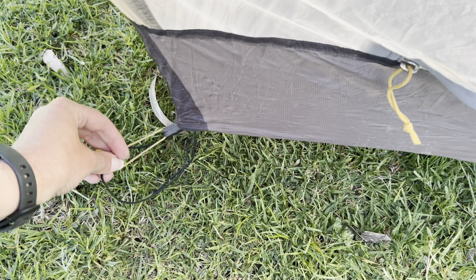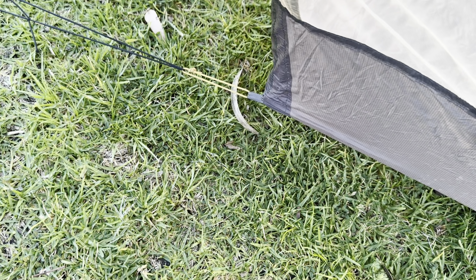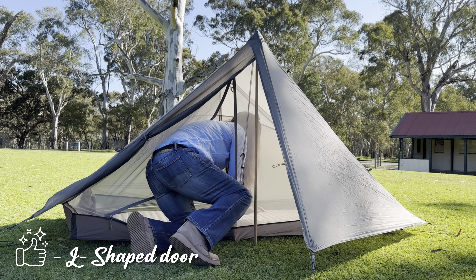And voila, it is up. It's also helpful on the Gossamer Gear The One to stake out the bathtub floor, which helps maximise the internal space inside. I found a hack for that so I didn't have to carry four extra stakes — I just attached elastic to where you would stake it out and looped that elastic around the stakes already in the ground. I also loved the L-shaped door; it was super easy to undo and do up and to get in and out of. While not the lightest weight tent out there, it still comes in at a pretty good weight and an affordable price. As for what I don't like: it holds a decent amount of water weight.